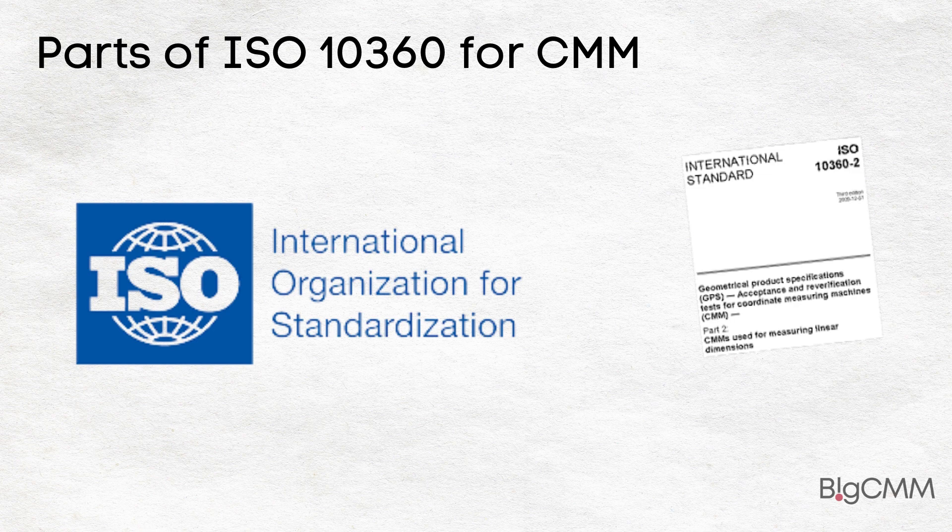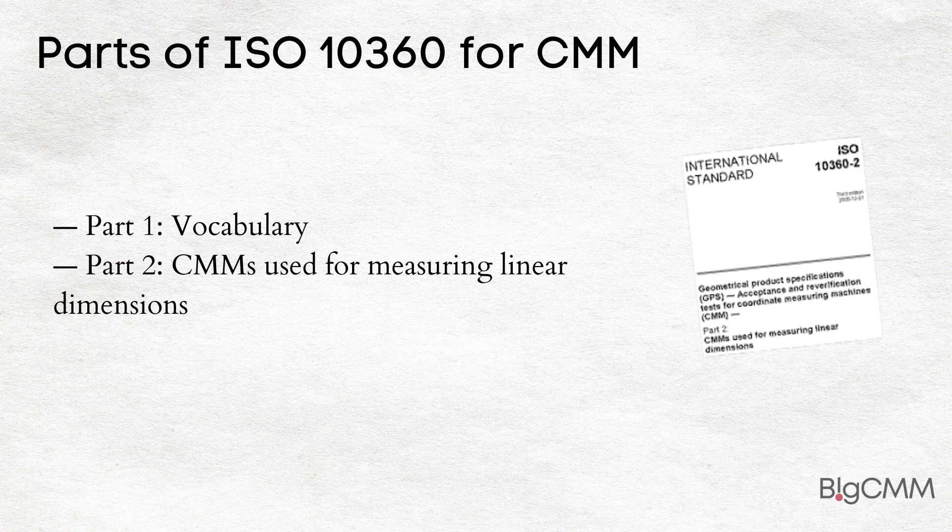ISO 10360 is an international standard for coordinate measuring machines used for testing or calibration of coordinate measuring machines. ISO 10360 is divided into 12 parts.